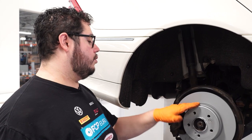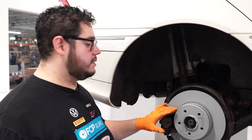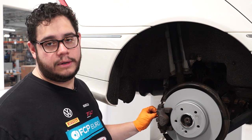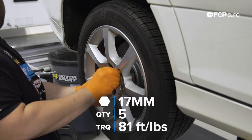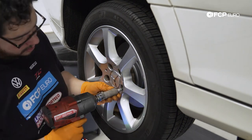And there you have it, guys — we got our new rotors on, our new pads on, and our new wear sensor. The process is going to be identical for the other side, minus the fact that you probably won't have a wear sensor on that side. Again, keep in mind some models have two sensors, some models just have one. Now we're going to put our wheel back on and torque the lug bolts to 81 foot-pounds, and that'll wrap up this DIY.